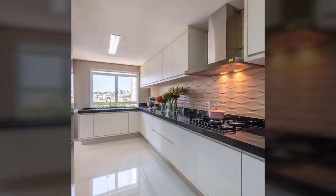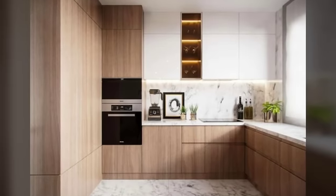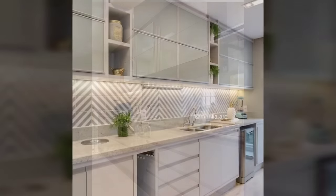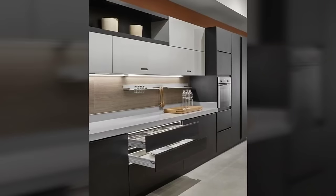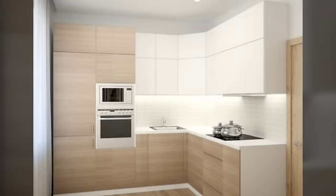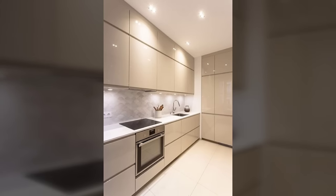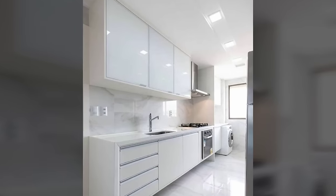Number 2: Ideal countertop height. The standard counter height of a kitchen is usually decided by the average height of people in the country. In India, the counter height is generally between 820mm to 860mm — it's comfortable for most people to work at. Ensure that the space between your kitchen cabinets and the countertop is not too much. If it's too high, it may be difficult for shorter people to reach the upper shelves.